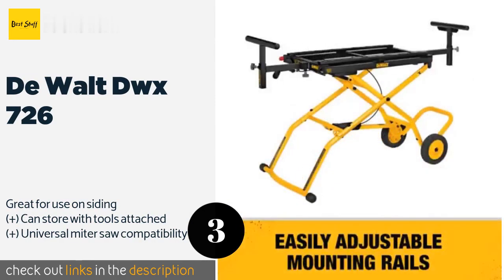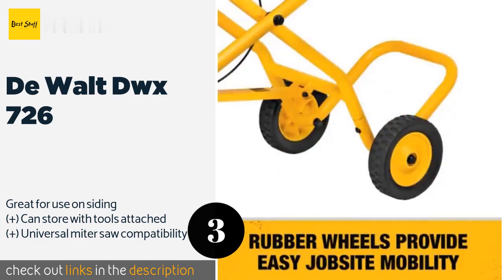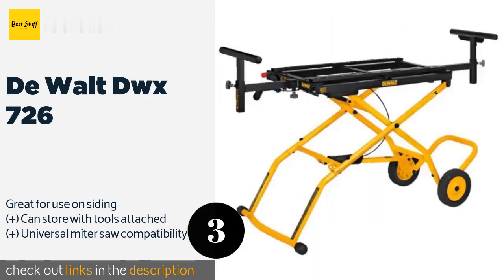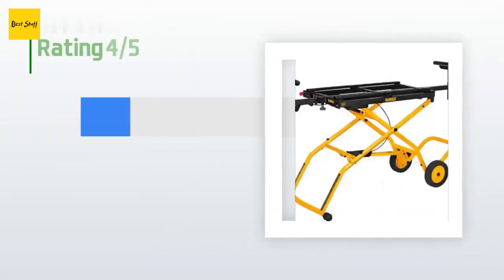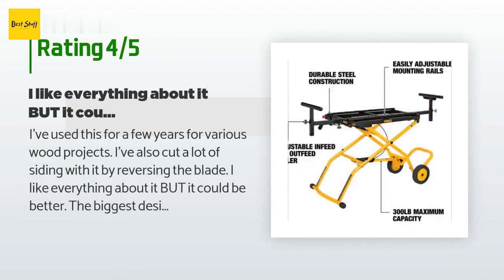Number three is the DeWalt DWX726. You can raise or lower the DeWalt DWX726 with ease as the pneumatic assist lifting system offers three different working positions. Anyone with strength or mobility issues will appreciate how painless it is to find a suitable height in just a few seconds. The price is around $199 — check out the product link in the YouTube description below. This product is rated 4.8 stars from 1,353 customer reviews.